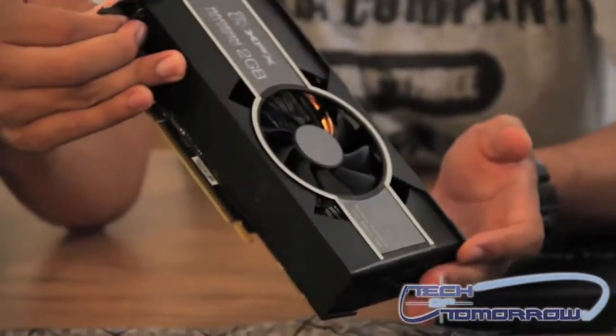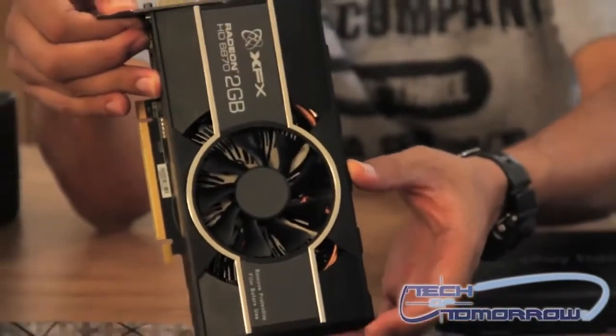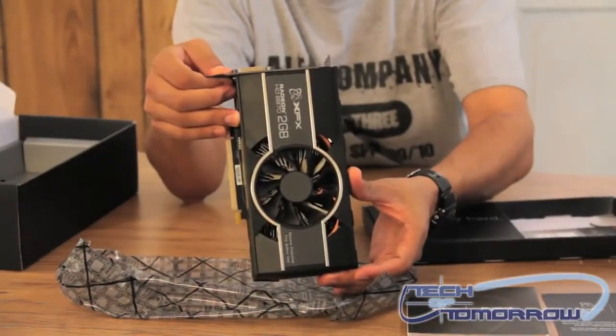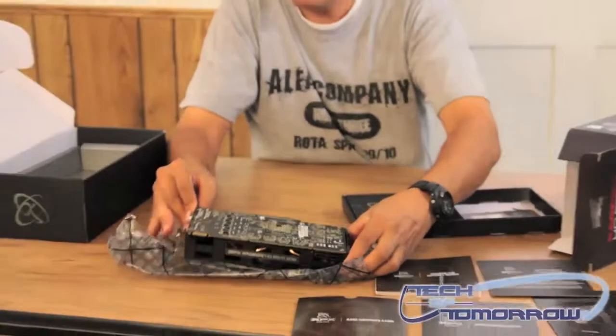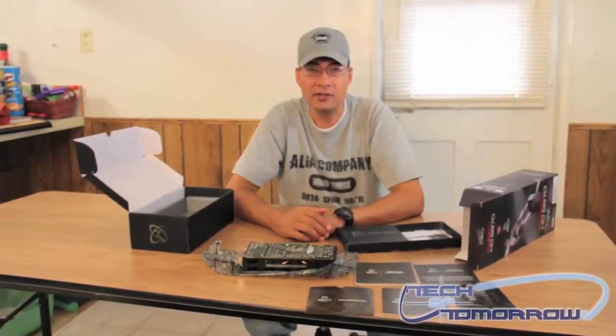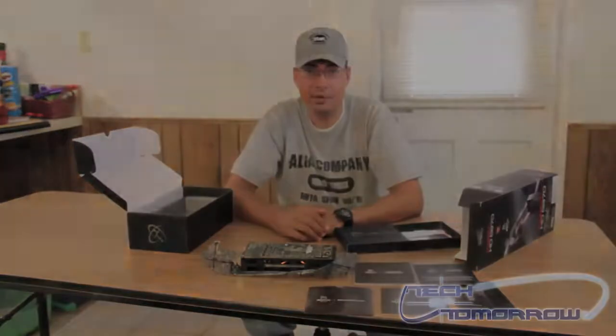As you can see, it's got a nice fan and heat sink solution with a nice plastic shroud. And this has been the unboxing of the XFX HD 6870 2GB video card. Thank you so much for watching and don't forget to subscribe.